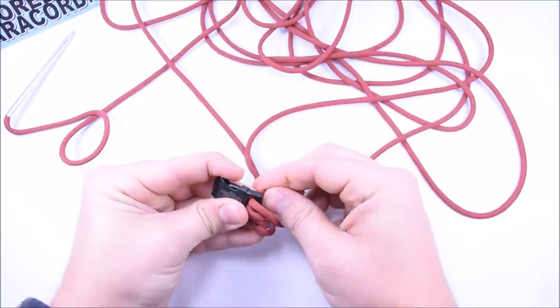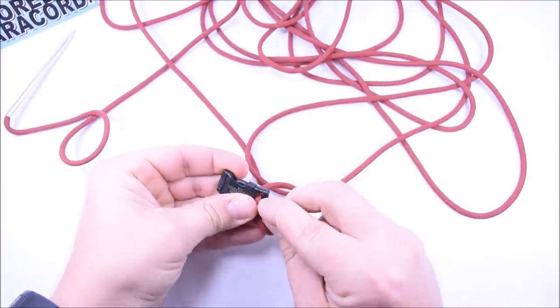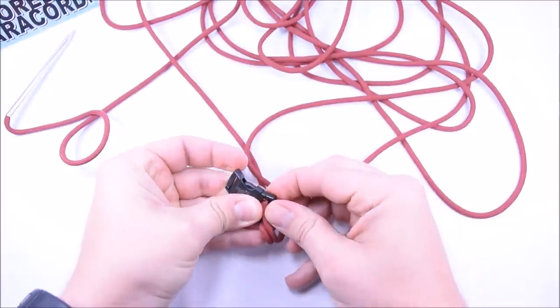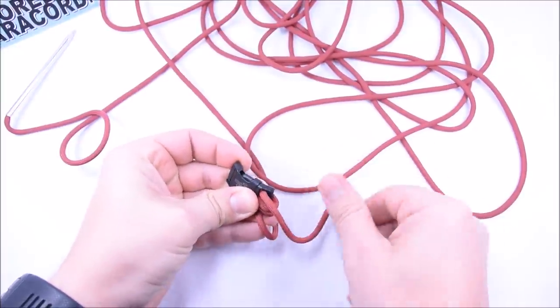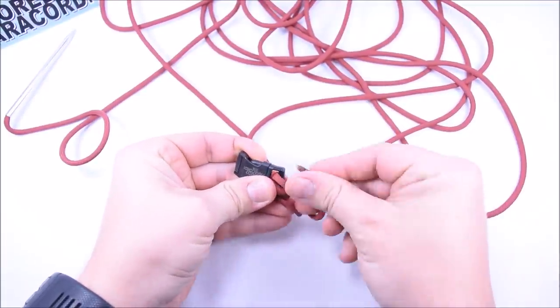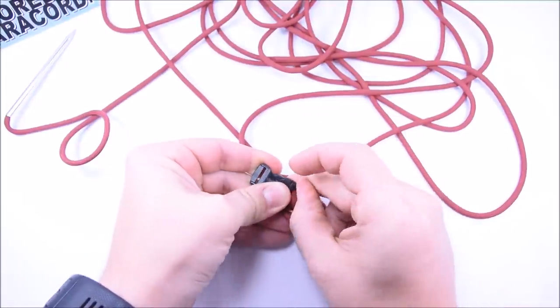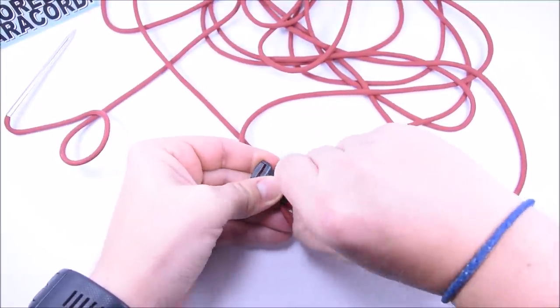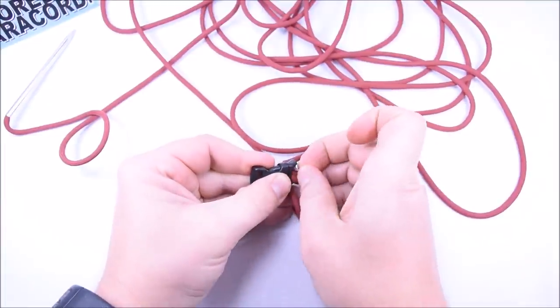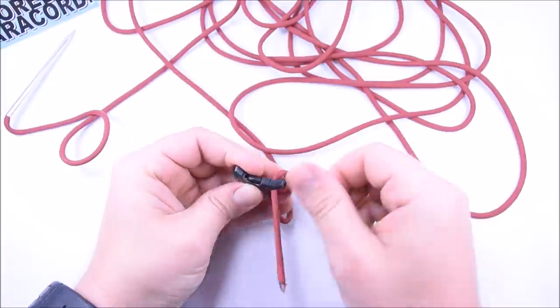I'm using half-inch buckles, so there's not a lot of room. I'm just going to make three loops, which will make a bracelet just a little wider than this buckle. The third one is always a little bit of a pain to get through because there's not much room. Push all the cord down to the end of the buckle, and that little gap you have left is for the paracord to slide through.